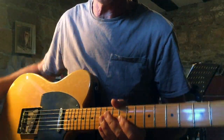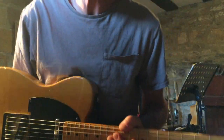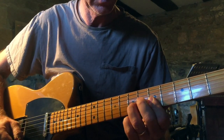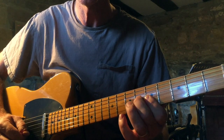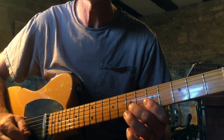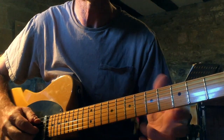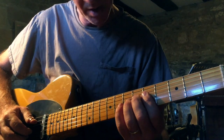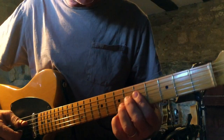I'm going to try and show you how to play Milk Cow Blues Boogie. It starts out with that little noodle at the front where Elvis stops them and says 'that don't move me', and it goes into the rest of the bit. I'll try and play it slow.